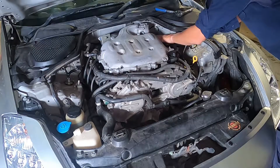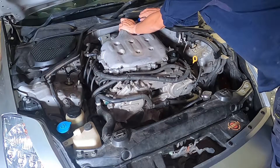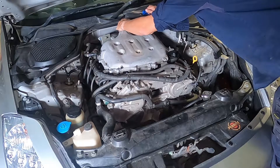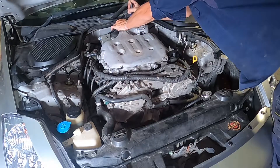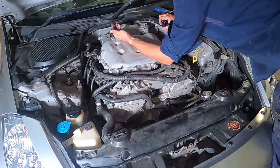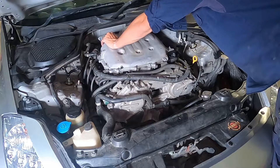Now we're going to start working around the throttle body. There are a few different hoses connecting to it — not quite sure what they all are, but I just pulled them off so that I could take the plenum off and disconnect the vac lines that are all around the plenum, and that'll let you pull it off.